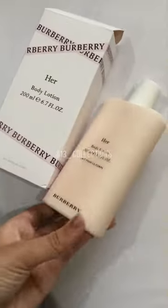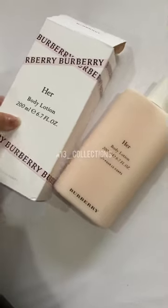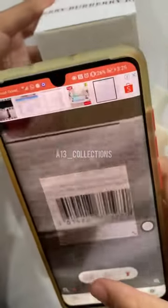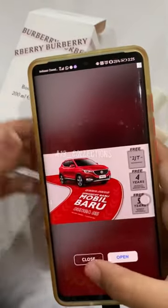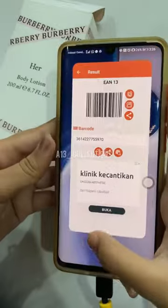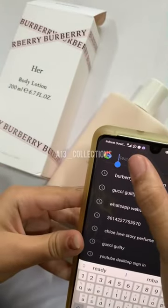We're gonna check out the authenticity of this body lotion from Burberry. We're gonna scan the barcode, copy the number, and paste it onto Google.